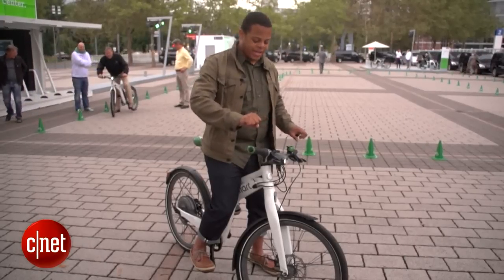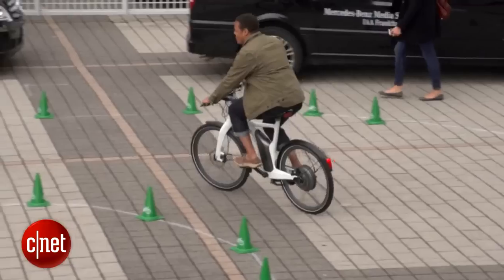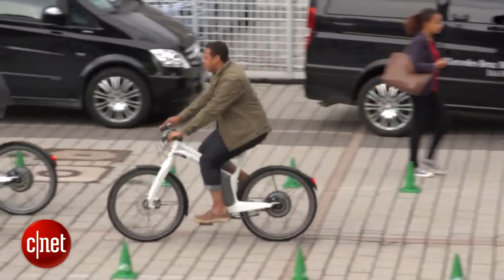Now there's no twist throttle. I can't just turn a throttle and let the bike go forward — I have to be turning the pedals or this bike isn't going to move, but I do have some controls here.